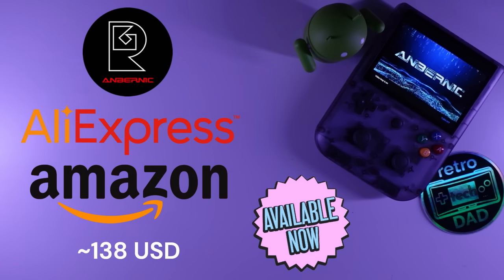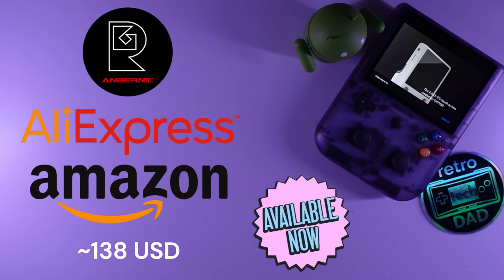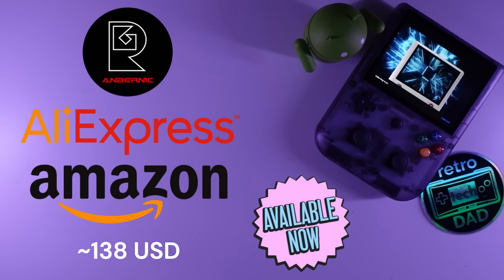I will have links down in the description if you are interested in purchasing. I'd like to thank Ambernic for sending me this unit for the purpose of this review, and as I always require, this video was not reviewed prior to publishing.